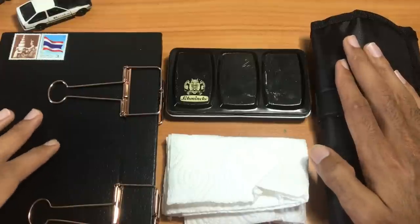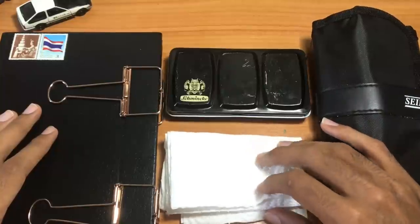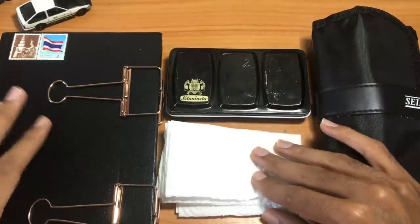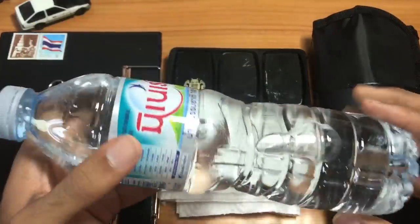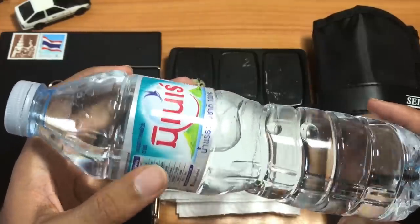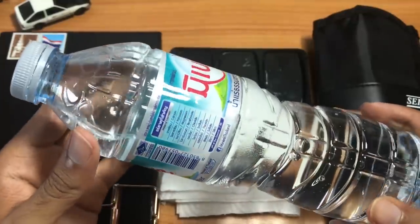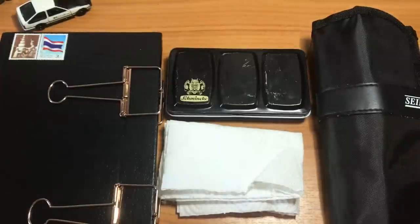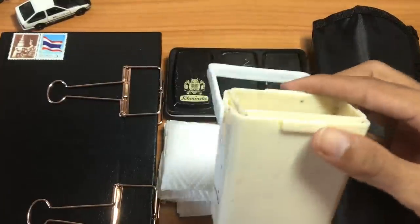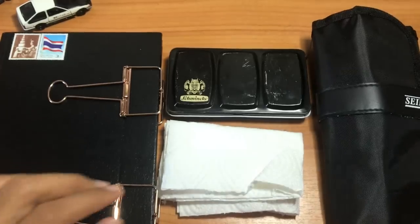I have all my utensils right here: my watercolor palette, of course some type of napkin or sponge to wipe off your brushes, my sketchbook, and I like to keep a bottle of water with me at all times. I refilled this bottle from tap water and keep it in the pocket of my backpack to refill my bucket. Speaking of which, last but not least, you also need something to put your water in — and this is the bucket I take with me.